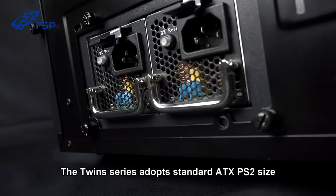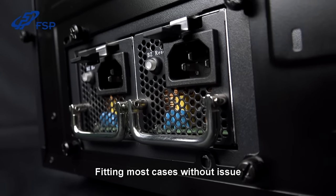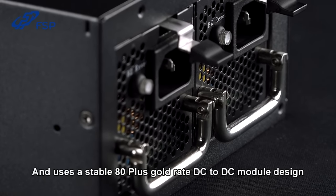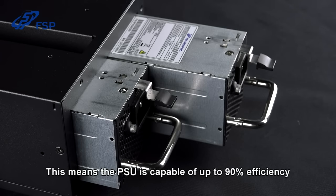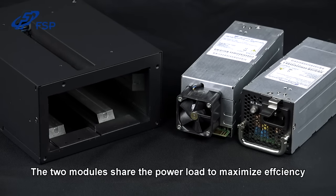The twin series adopts the standard ATX PS2 size and doesn't require a front bracket, fitting most cases without issue. It is a digital power supply using a stable 80 Plus Gold rated DC-to-DC module design, making it capable of up to 90% efficiency — eco-friendly and saving you dollars on the power bill. When together, the two modules share the power load to maximize efficiency.